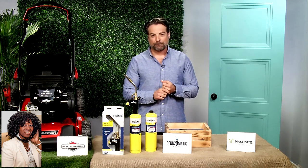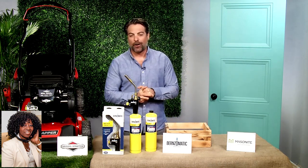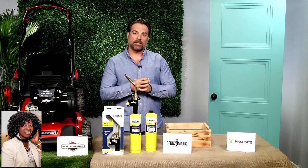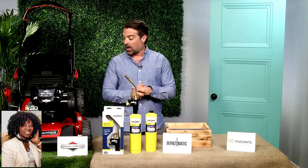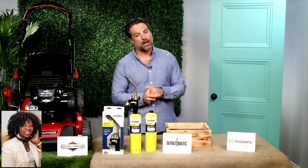Do you have anything about outdoor seating products? There are so many products for outdoor seating now. It's nice to see that a lot of different companies are doing it, so stuff is getting a lot more economical. For all the products we talked about here today, you can check out more at tipsontv.com.